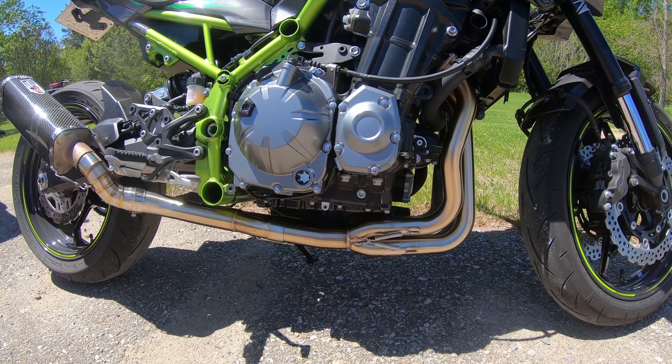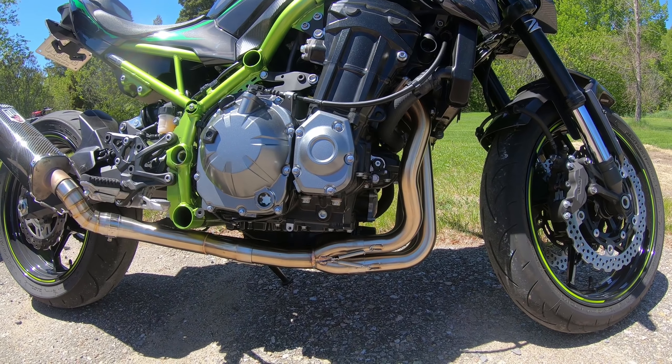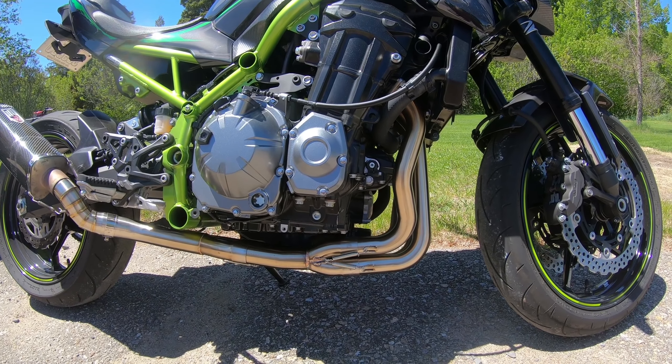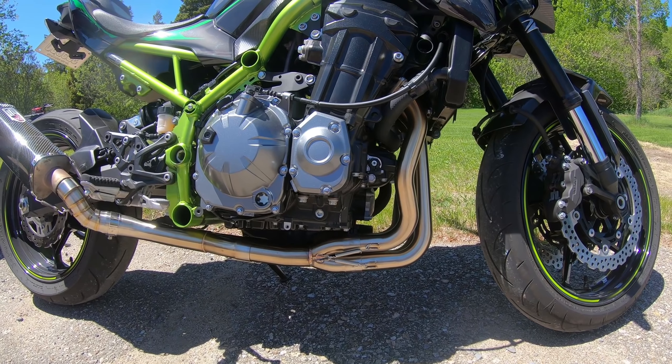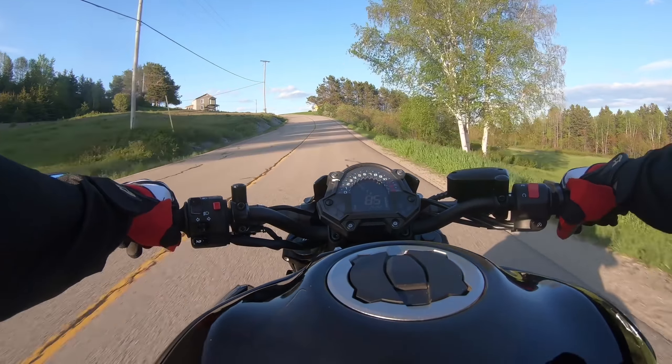Hey, look what we have on the Z900 today — Chinese headers with the metal pipe. In the upcoming video, right after this quick intro, you can hear there's only the headers and the middle pipe, no slip-on like I have right now. Just want to show the setup so you can compare the sound to whatever other setup you want to compare to. Chinese headers with the metal pipe — let's see what happens.